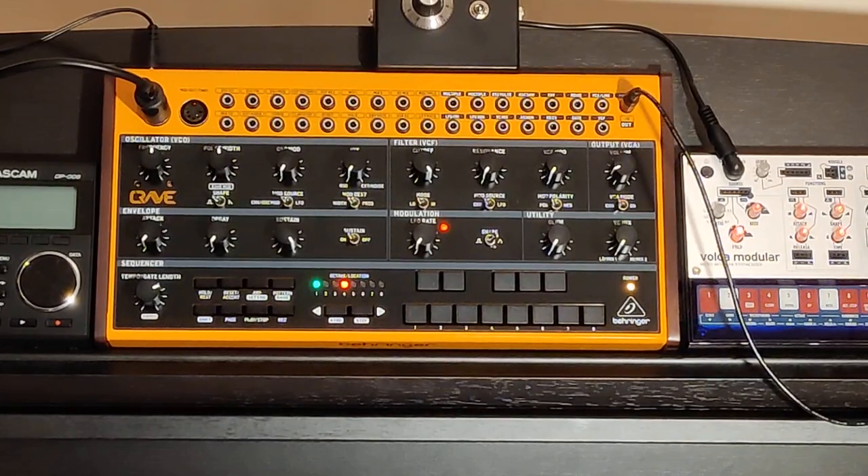Welcome to my second video. In the first one, we answered the question: can a Volca Modula sound like a real instrument? And in this one, hopefully, we'll ask the same question of a Behringer Crave.